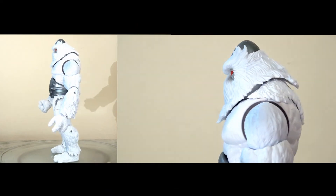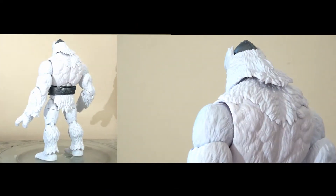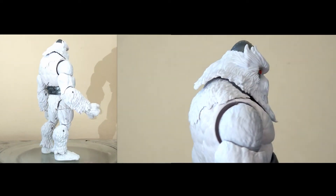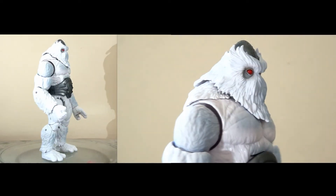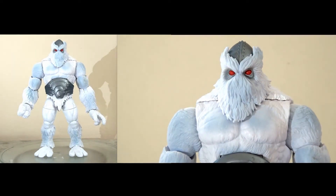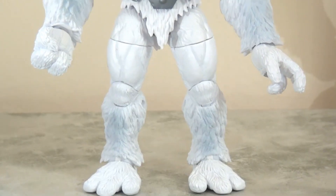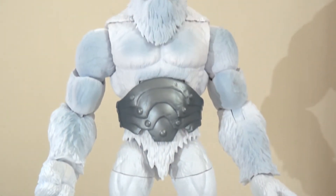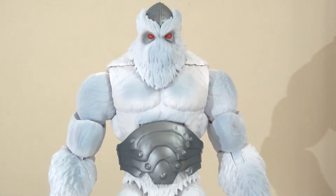The figure itself stands roughly eight inches tall and has a big presence. Overall, the presentation is really nice. There's a little bit of a blue paint wash to give him more texture and shading, which is really nice. The red of the eye is incredibly vivid, which I really like. It's a really good, accurate mould.